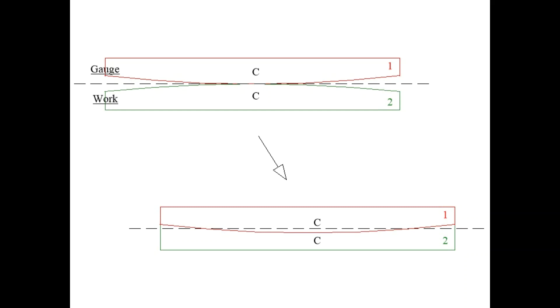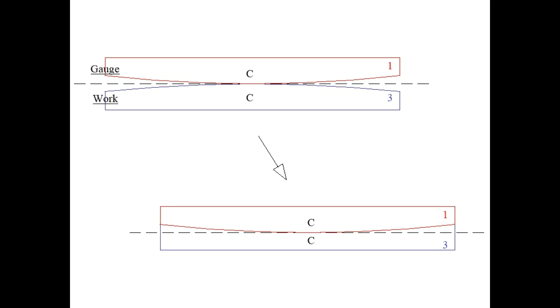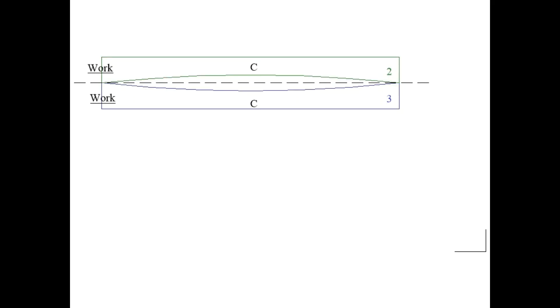After using bar number one as the gauge and filing bar number two, the gauge ends up slightly convex and the work slightly concave, both deviating from the straight line by value C. The same process is followed for bar number three. So bars two and three after this process are similar in shape — both slightly concave with a similar error. However, by placing bar two and bar three on top of each other we have a combined error of two C in the middle, and knowing both are equally out of straightness, removing the same amount from the ends on each piece will definitely improve the deviation from straight.